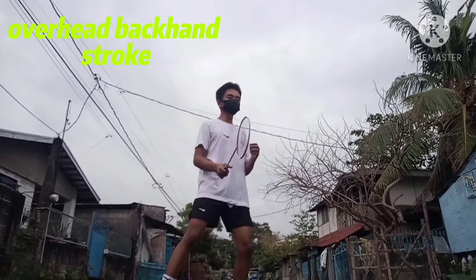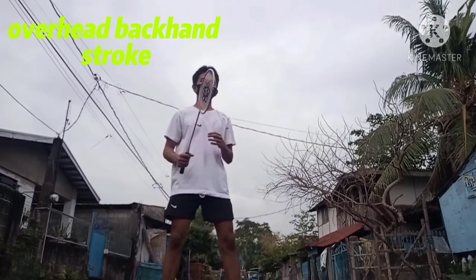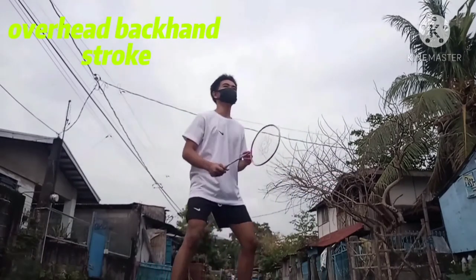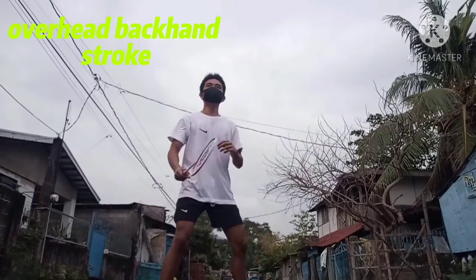The correct backhand technique is about generating power, similar to the forehand. You make a complete backhand swing to generate the power to hit a strong backhand shot.